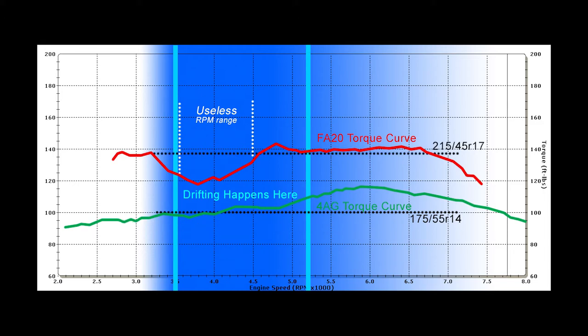The FA-20, though, even at the stock tire size, well — it doesn't really match. There are parts where it's over, but most of the time it's well below. So how the heck do we fix this? What are we going to do to make this better?